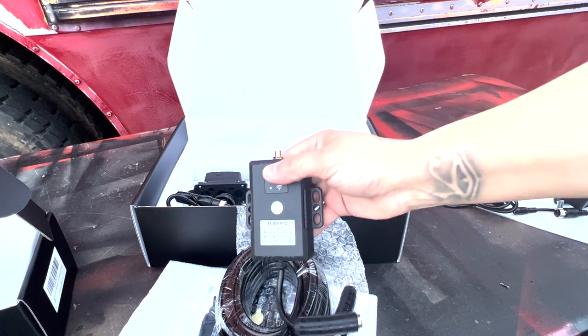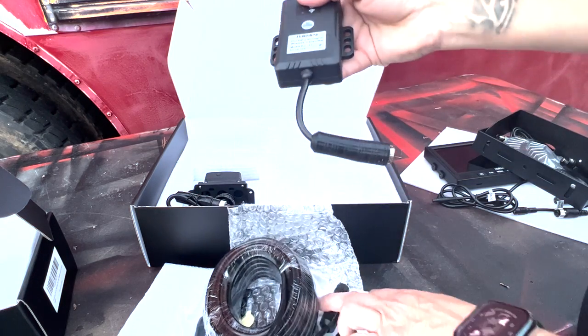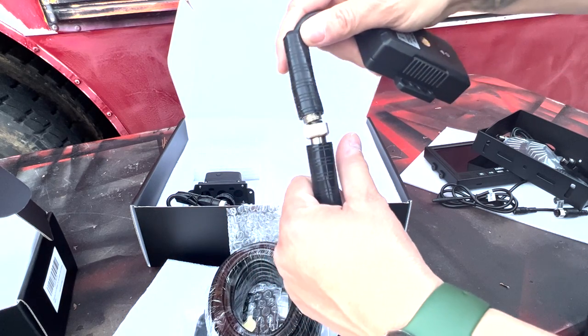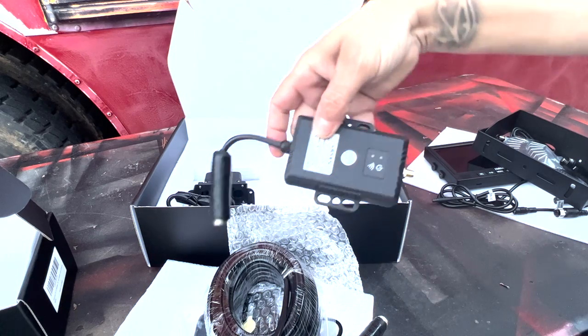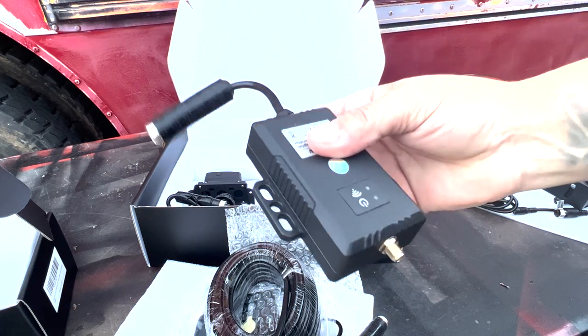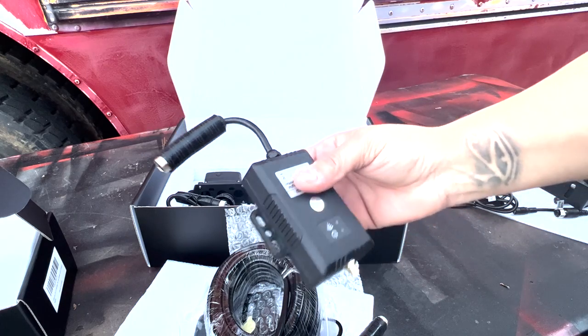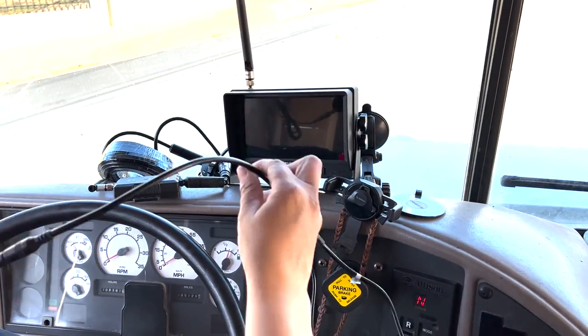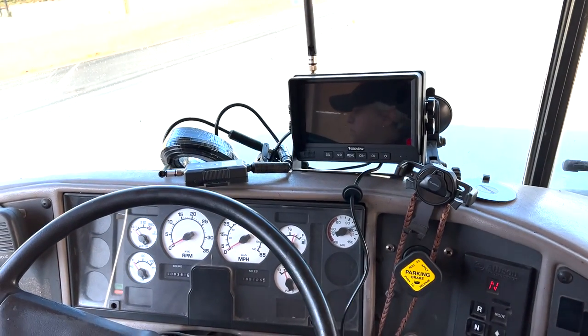So basically it goes onto the transmitter so that we can get a picture. That's it — now let's get to installing it. I don't know where I'm gonna put that yet but I'm gonna plug it in for 12 volt.